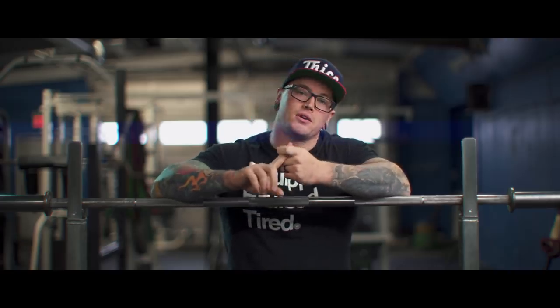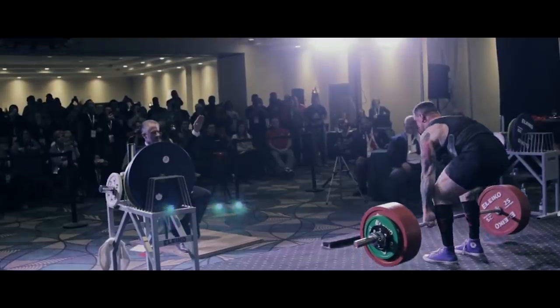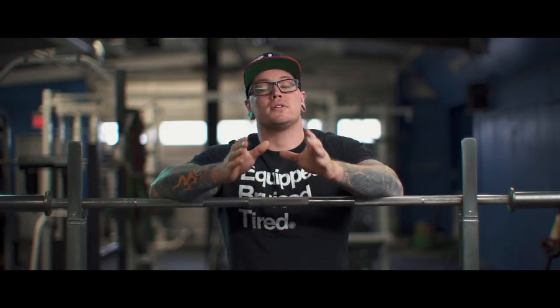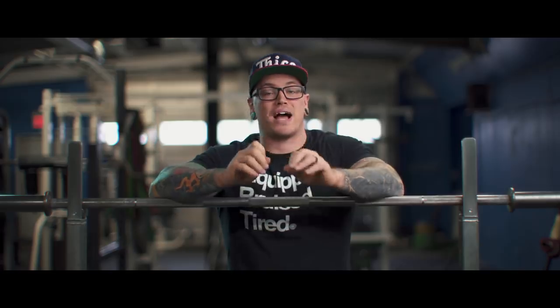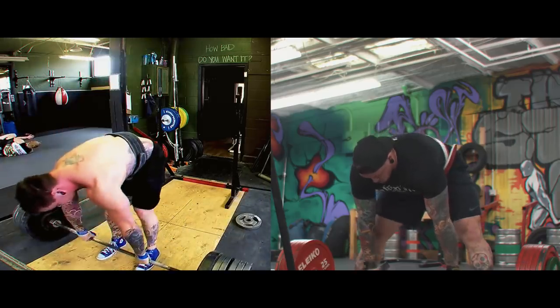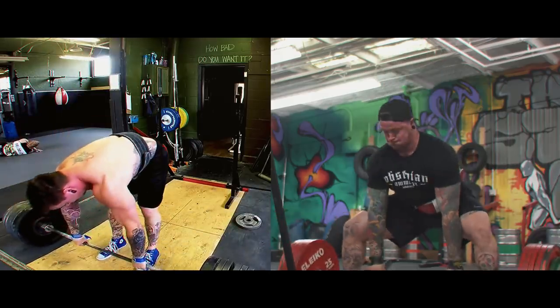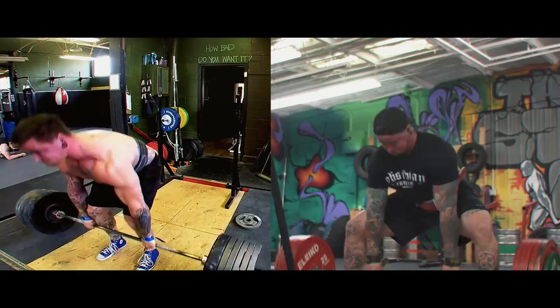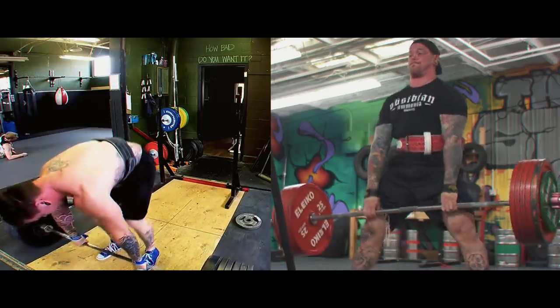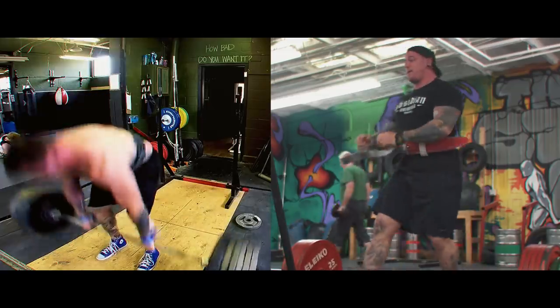First things first, in order to decide whether or not you should pull sumo or conventional — which stance might be optimal for you — you're going to need to experiment. You're going to need to actually do both. I don't believe there is a sufficient formula or limb length ratio that will give you a precise enough answer, and I think there are enough outliers in a sport as individual as powerlifting to warrant needing to try it out.